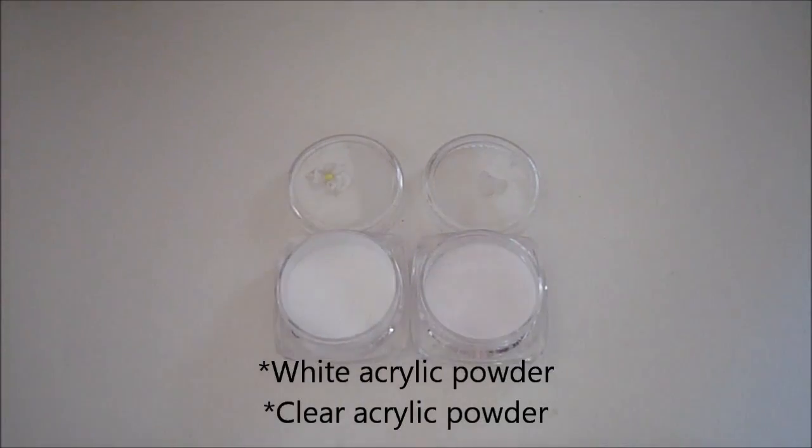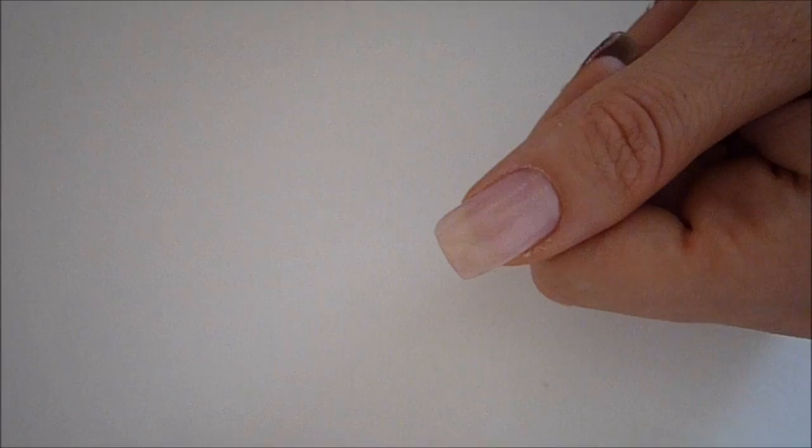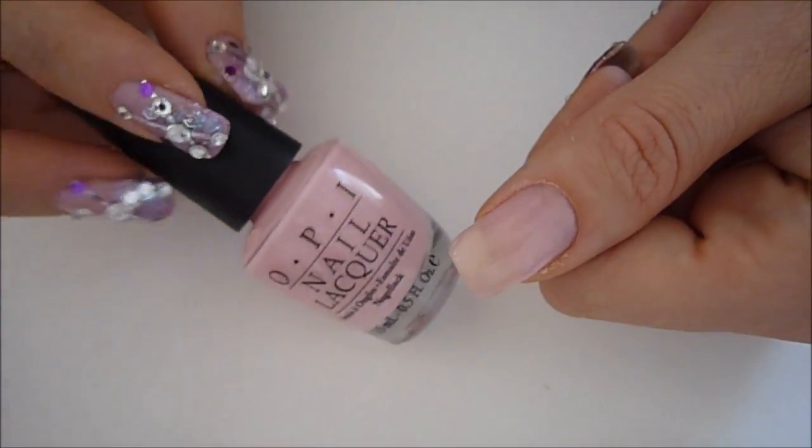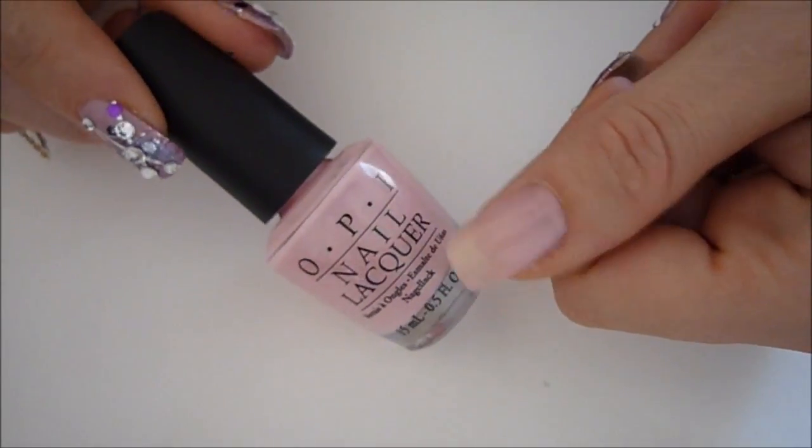I'm going to show you how to do this. Start out by painting two coats of the slight pink on your nails and let it dry completely.